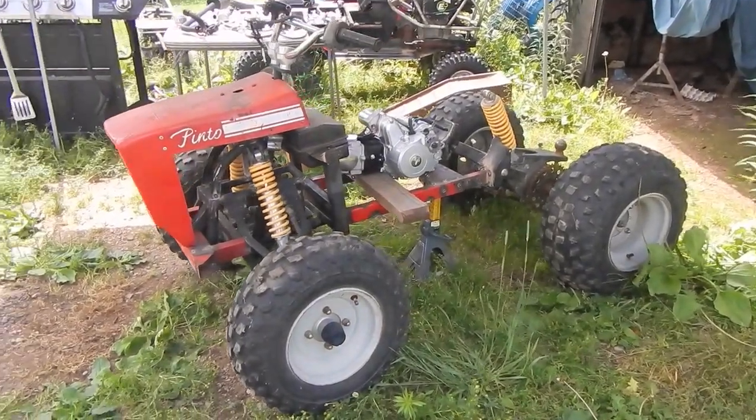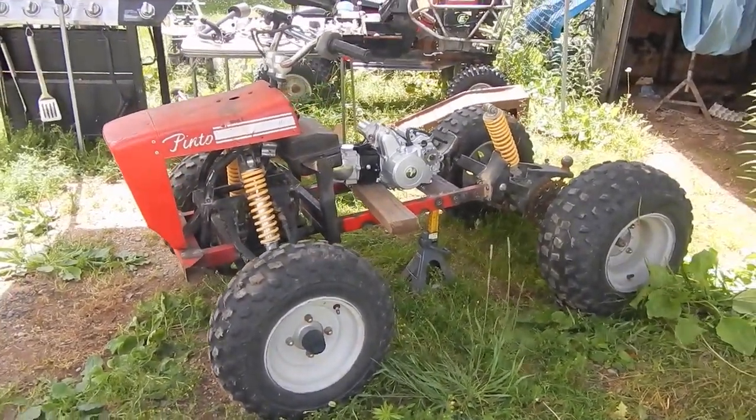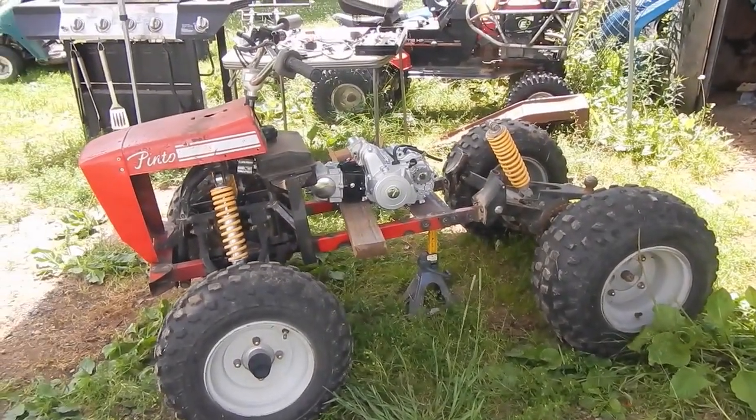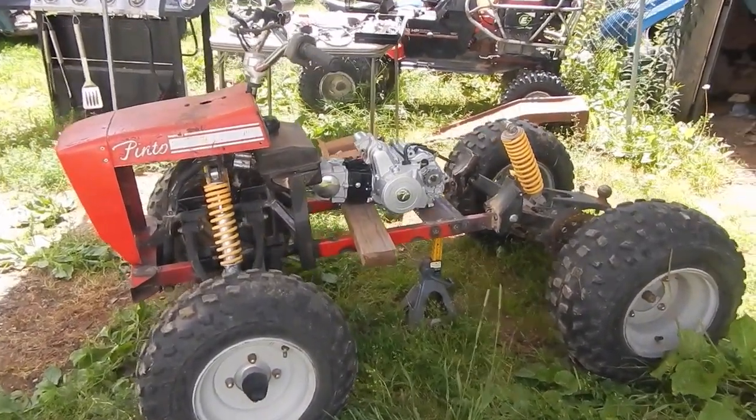Hey guys, it's Drill Sprunt. I'm back. I know I've been gone for about a month, just been busy doing life stuff. But today hoping to get a little bit done on this mini off-road mower project I've been working on.